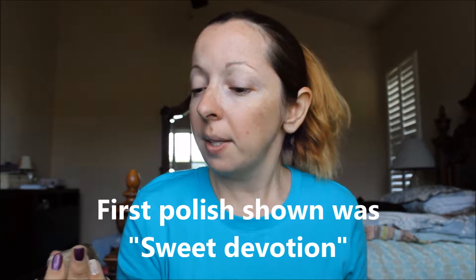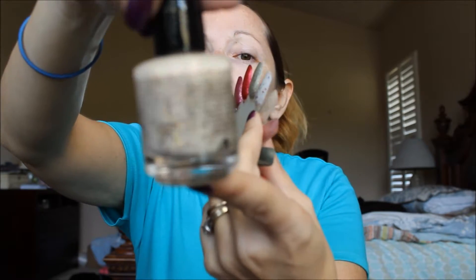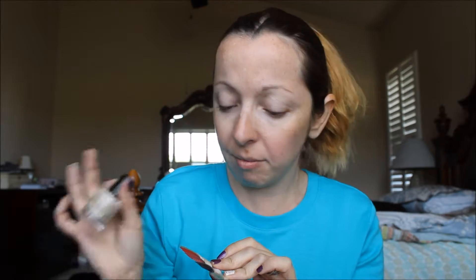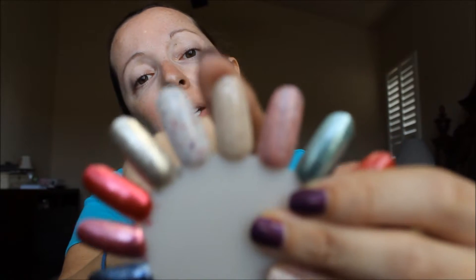This one is called Tears of Joy, and it's this one right here. I know it looks kind of like a light beige color, but I don't know if you can see the glitters — they are so pretty. It's like that combination of glitters with the beige; it looks super delicate and nice. It's different, you know. I really, really like it. It has some kind of pink glitter, and golden glitters too. Very, very pretty. That's Tears of Joy.